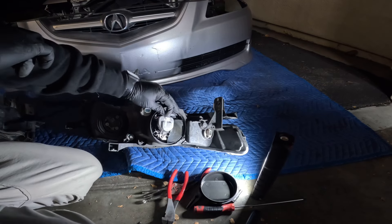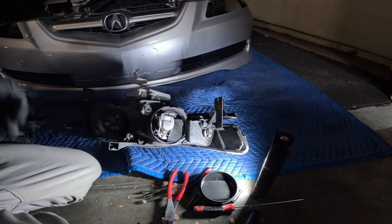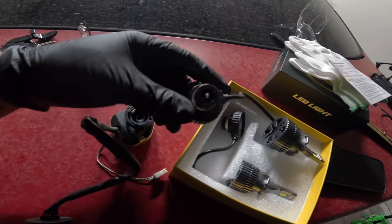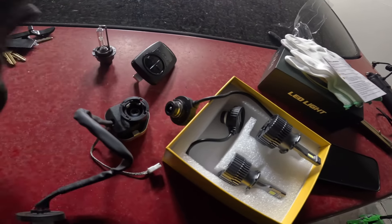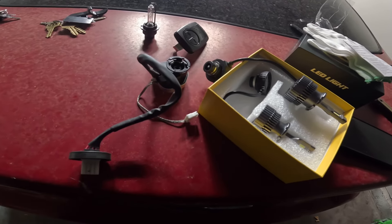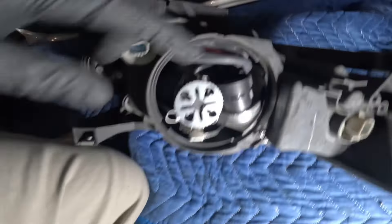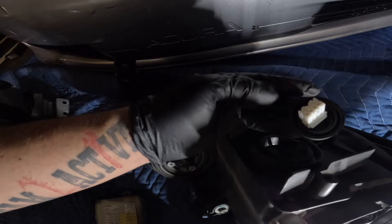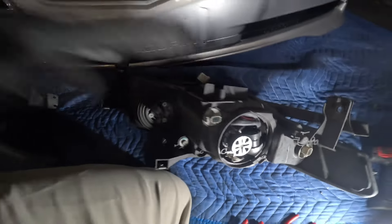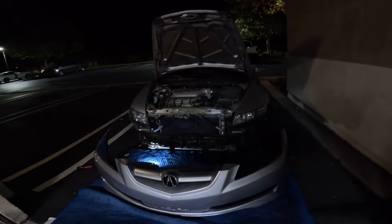This is the original HID that it has, so we're gonna take those out and put the new LEDs on. It took me a little second to figure out — this part goes in there, then you kind of just gotta stuff that part in and secure it. You don't need to take it out fully. The other side was simpler once you learn on one side. Headlights are back on, slap the bumper on.